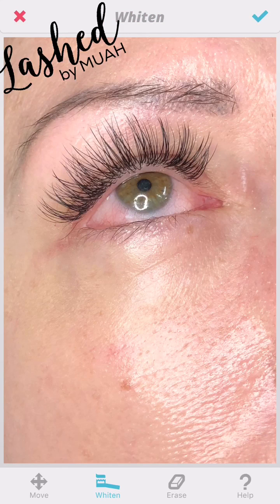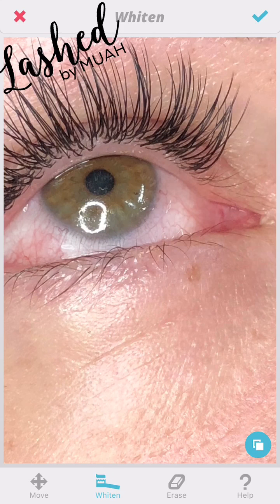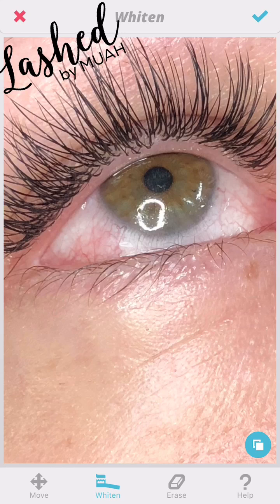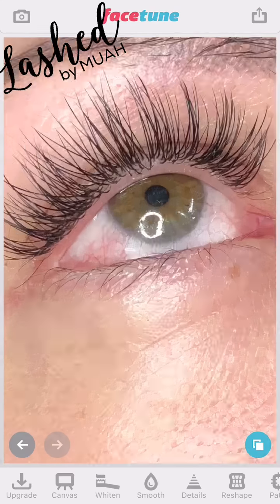I don't usually go in with Whiten at this stage, but I'm doing it just to show you what we can and can't achieve. Even though we smoothed and lessened the impact of the blood vessels, you can still see that Whiten is making the eye whiter but it's not whitening the red section — it's still leaving that area red.